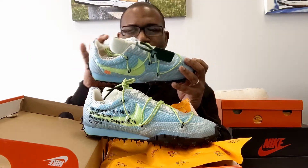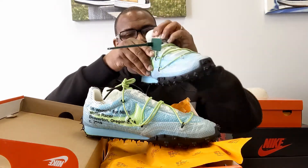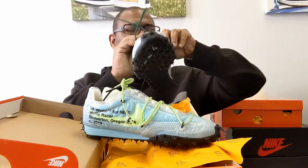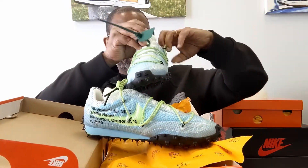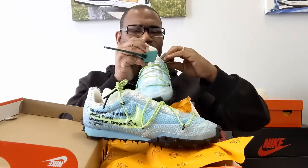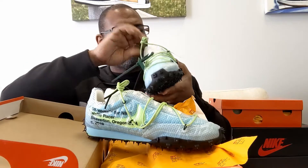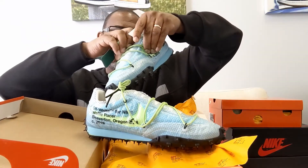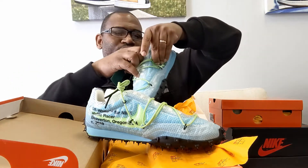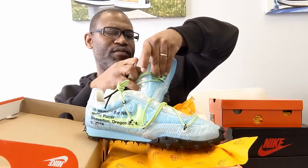Authenticating shoes obviously takes a lot more than just looking at the numbers. I'm going to give you the production date, which is on the right shoe. All these little tags — the asymmetrical lacing system is making it hard to get to the tag, but I finally got it.